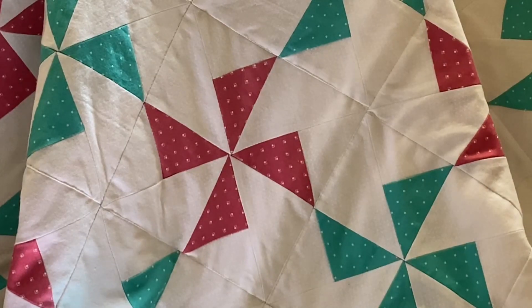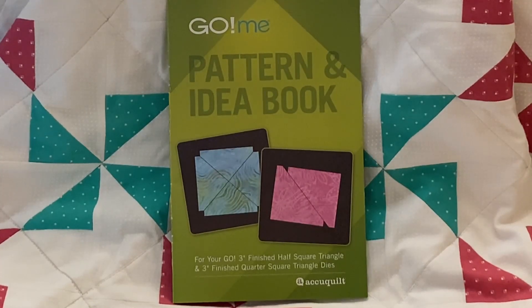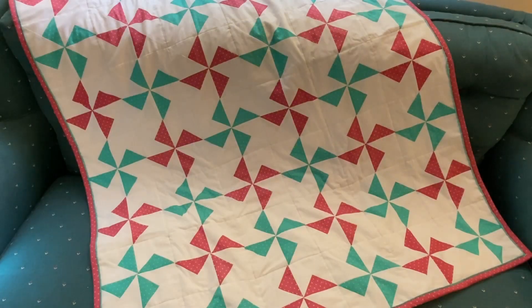AccuQuilt and traditional cutting and sewing instructions are included in the tutorial. The actual pattern for the quilt was featured in the AccuQuilt Domi pattern and idea book that came with my AccuQuilt Domi cutter. I used 24 pink pinwheel blocks and 24 green pinwheel blocks for this cute baby pinwheel quilt.